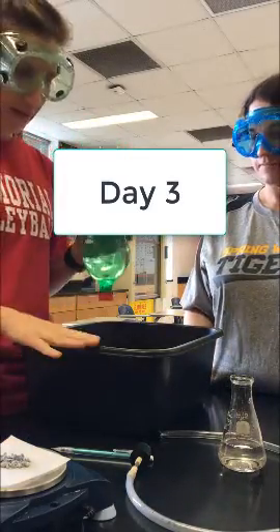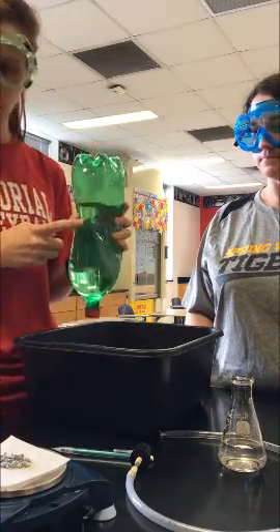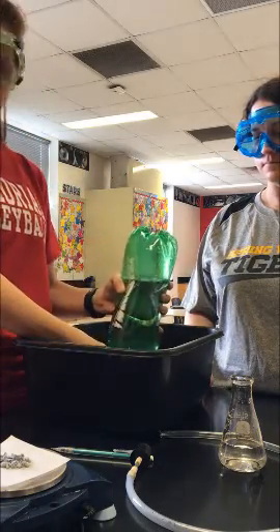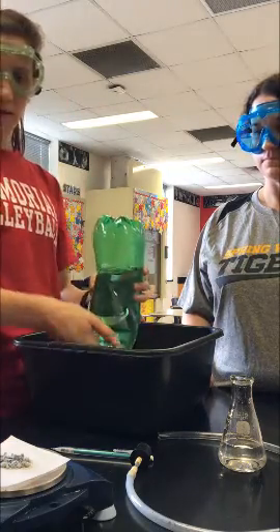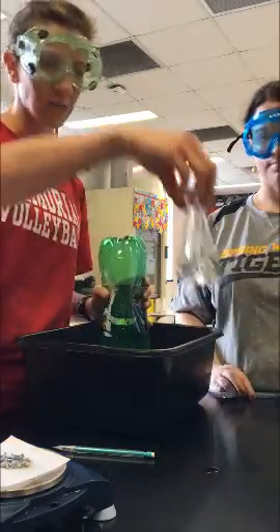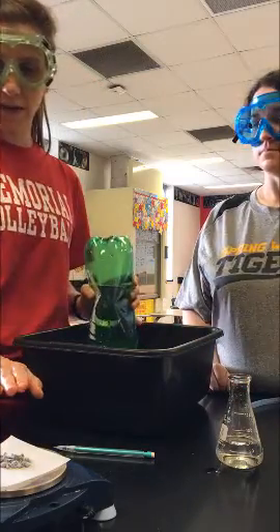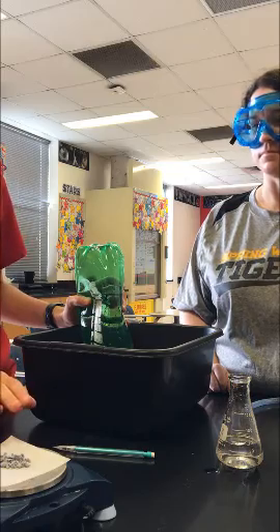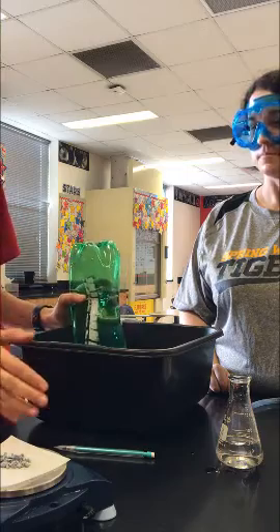Day three: fill the bucket back up halfway with water. Get your rocket from yesterday, place it into the water inverted with the mouth down, and leave the cap on until you're ready to fill it with hydrogen gas. To fill with hydrogen gas, take your Erlenmeyer flask — we've already filled it with 75 milliliters of tap water and measured out the appropriate amount of calcium calculated in step two of the pre-lab questions, plus an extra 0.3 grams.